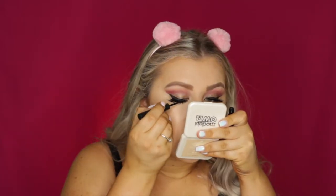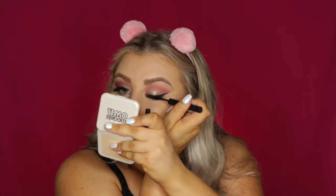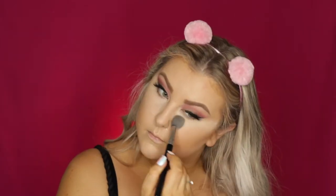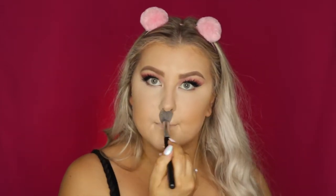Then while the concealer was settling, I just went in to cover up my lash band with my liquid liner. And then to set everything, I used the RCMA No Colour Powder, pressing and patting it into my skin so as not to move any of the product around.